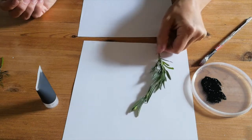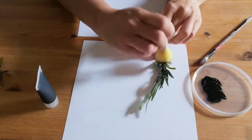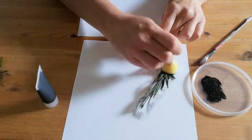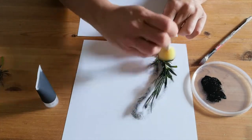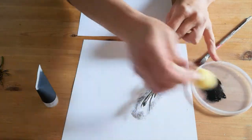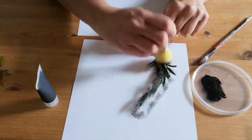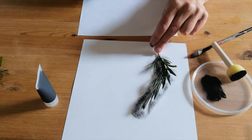We've got our nature treasure, which is a piece of lavender here, and I'm just going to lightly dab some ink on my plant. We don't want too much ink, but we do want to cover the veins and the leaves and the stem as much as we can. It smells absolutely beautiful — the smell of the lavender is really, really gorgeous. I hope you've got some nature treasures that smell nice too.